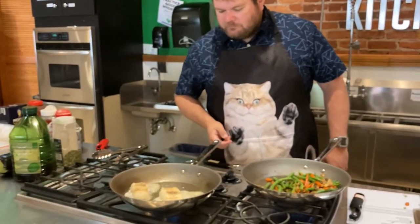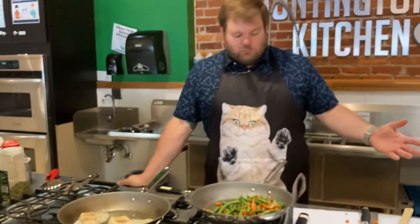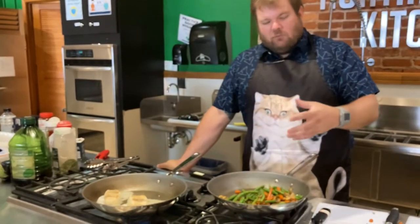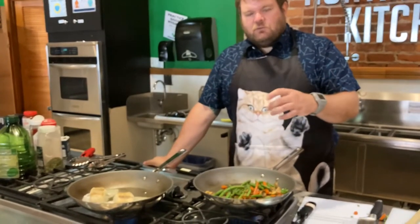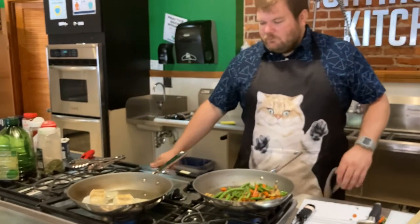All we're going to do for the brown butter sauce is literally just throw the butter into this pan and let it get brown and foamy. When we throw the butter in, we're going to throw the sage leaves in too because they're going to fry up and you put that right on top of the fish — it's going to be a nice little crispy garnish that you can eat. It's going to be great.